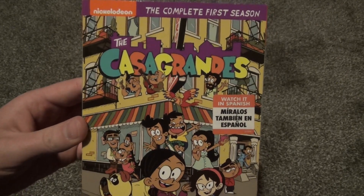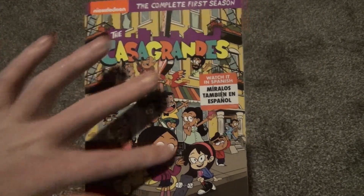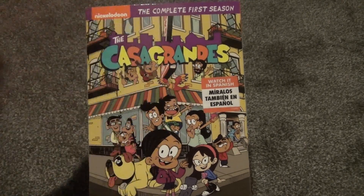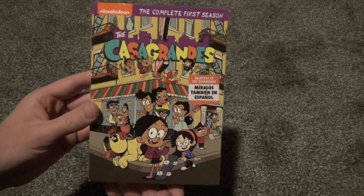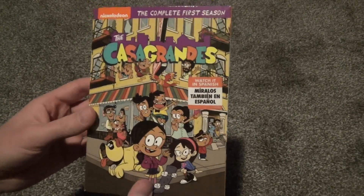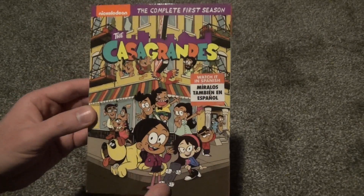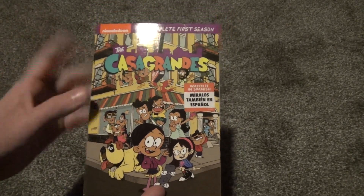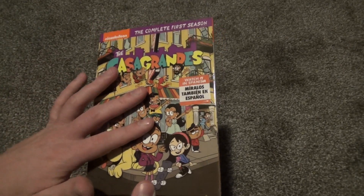The front artwork is very nice. I really like this style where you just have characters all over the place and there's all kinds of colors and just a lot going on. For some reason I really like that. It's kind of just like the Loud House — the Loud House covers look a lot like this. So I think that's pretty cool.